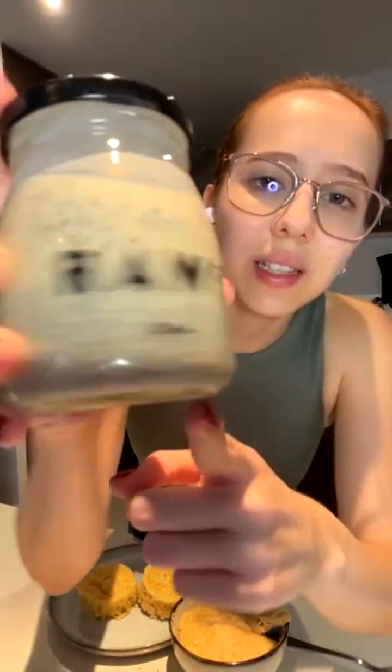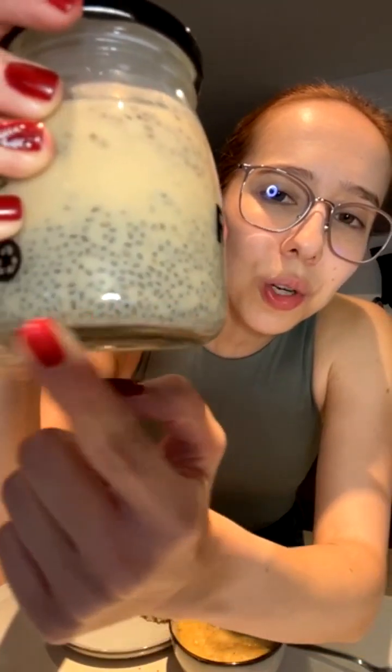Those are the three options: we have the mug cake, we have the keto bread, and the chia pudding — as you can see, it's starting to soak. Once it starts soaking, it's going to create that pudding, and that is when you can have that pudding-type snack, which I'm probably going to enjoy.